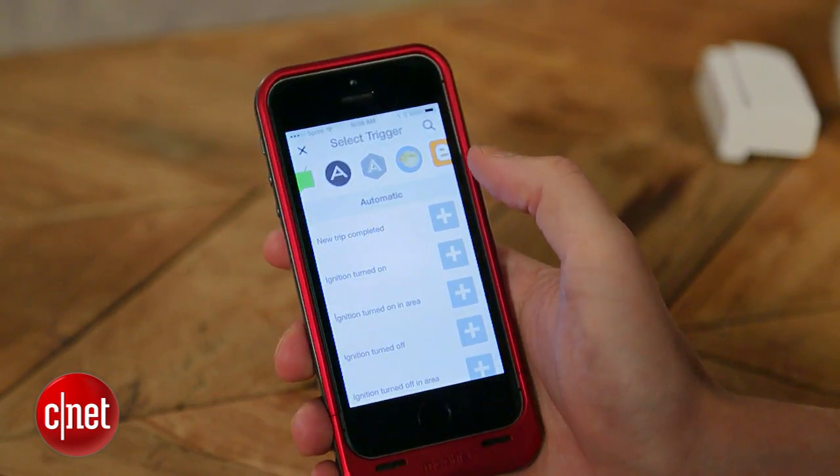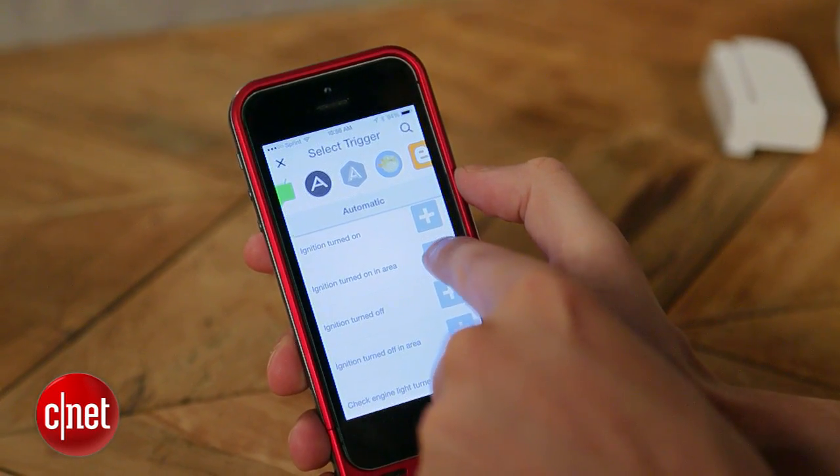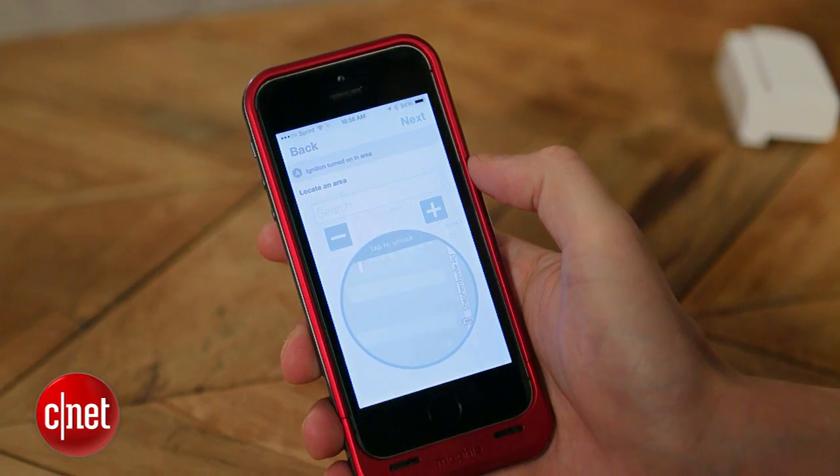I go to If This Then That, select the "This" and choose Automatic, then go down to "if ignition turned on in area." The "in area" part is important because you don't want this recipe to trigger every time you turn your car on — you want it to trigger when you turn your car on at home. That means you're leaving; that's telling the smart home you're leaving, you're in the car, you're going somewhere, and this is a good time to turn things off.